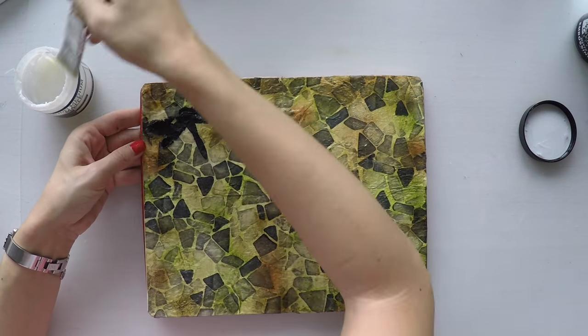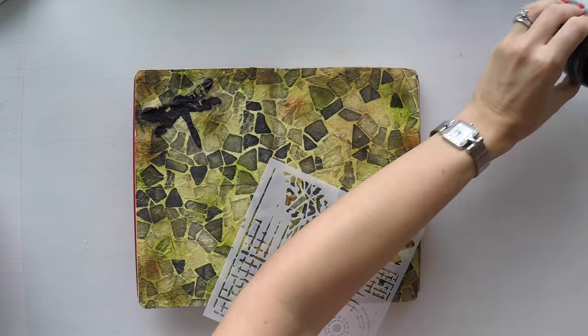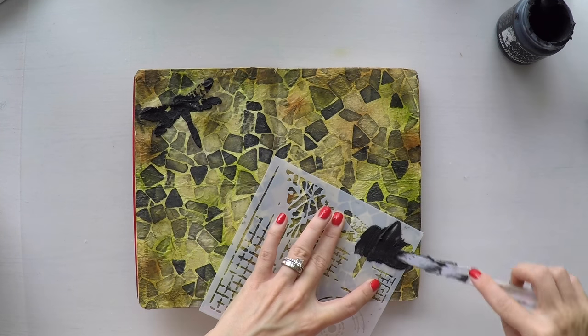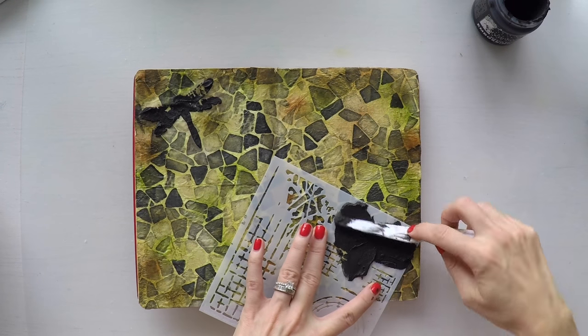So I am sealing my distress inks with a matte medium. This way I will be able to apply any medium on top and the beautiful background I did is not going to move or be smudged. I'm going to create two more dragonflies.